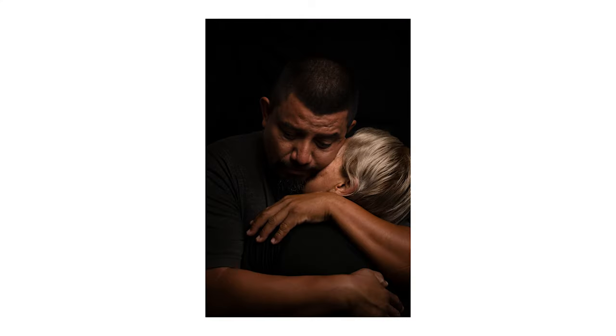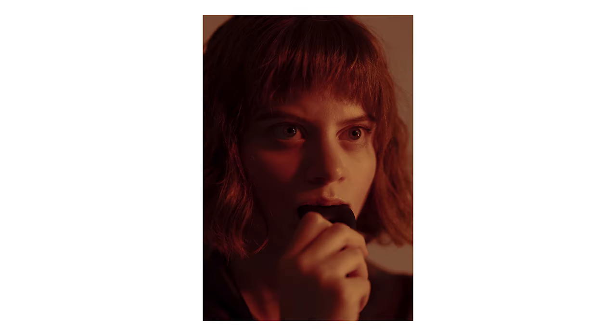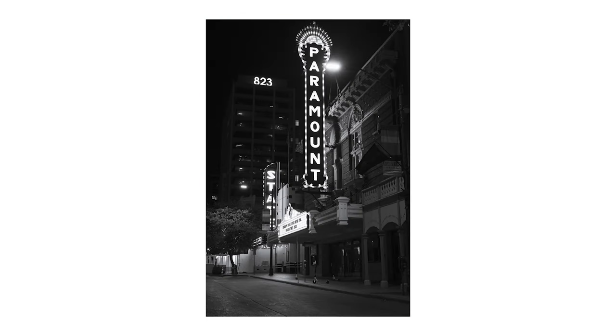To give a reference of my background with photography, here are a few of my favorite photos that I've taken with my Sony A7III, so you can see the difference between what my digital photos look like and what my film photos will be.